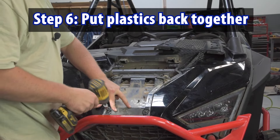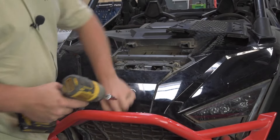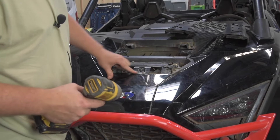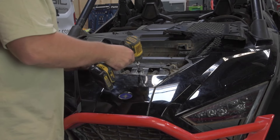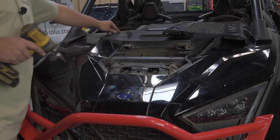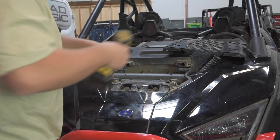We're gonna take the riv nuts that we pulled out in the front and then replace those. Then put that back together.